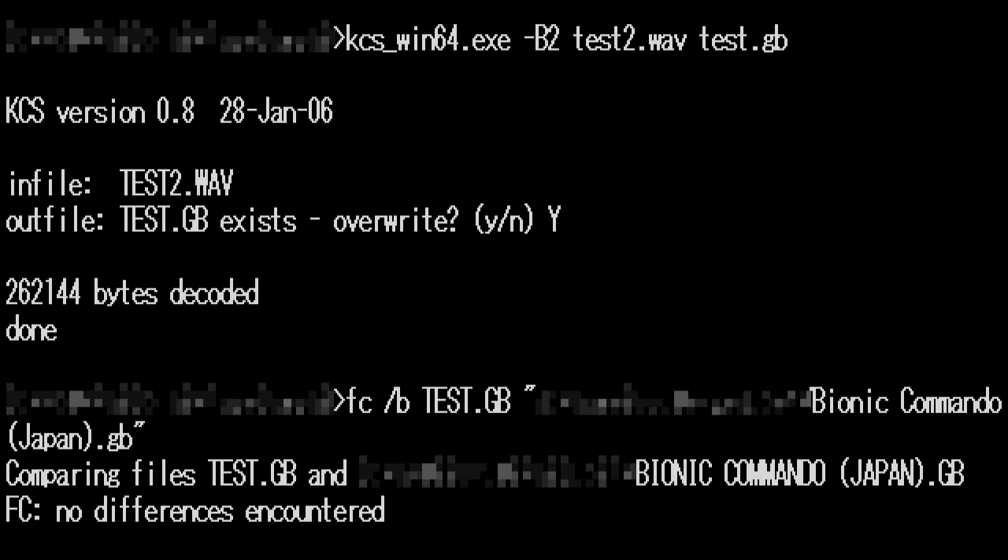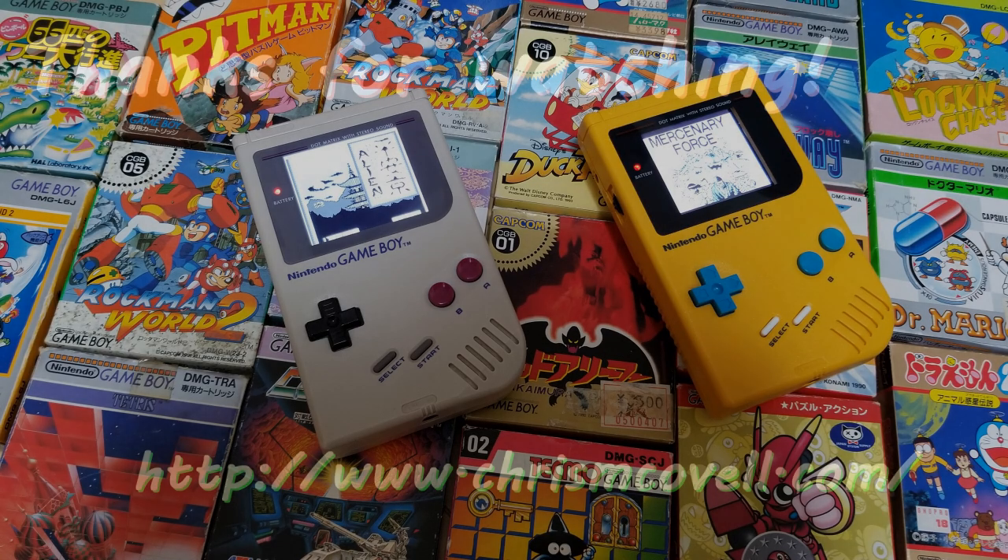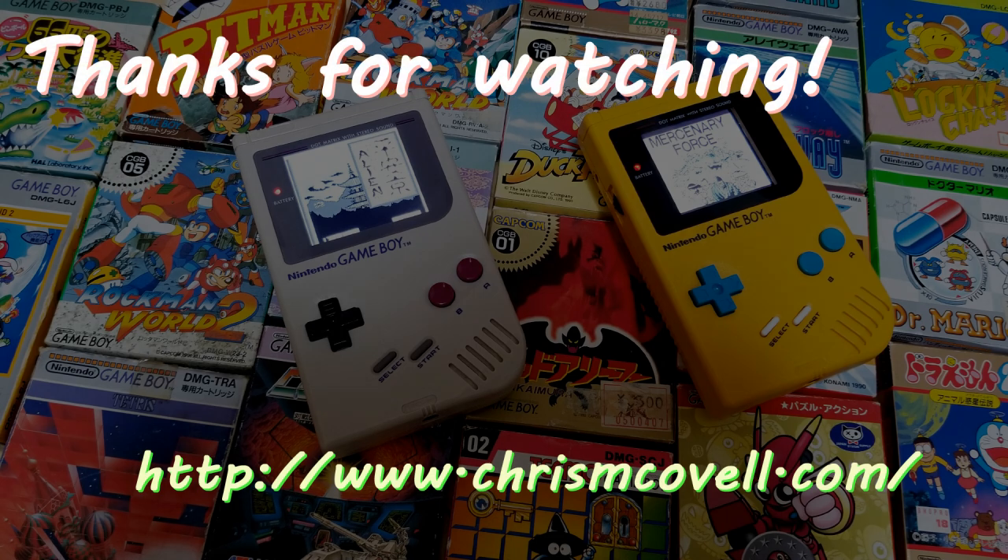As you can see here, I dumped Bionic Commando correctly using this method, and it only took 20 minutes. Thanks for taking a look at my program, and have fun dumping your games. Also, check out my website.